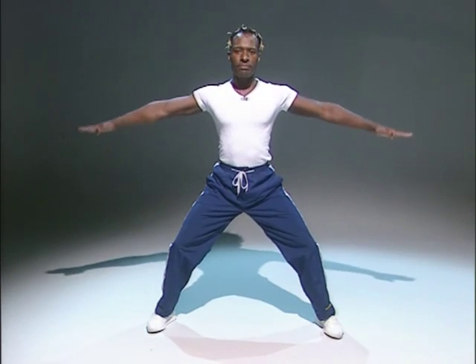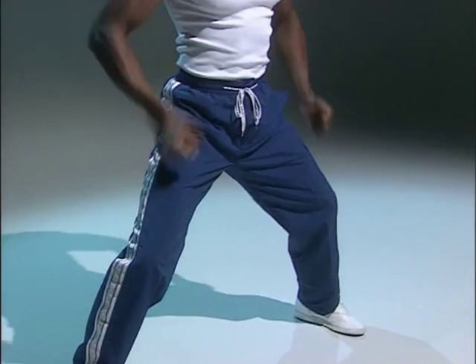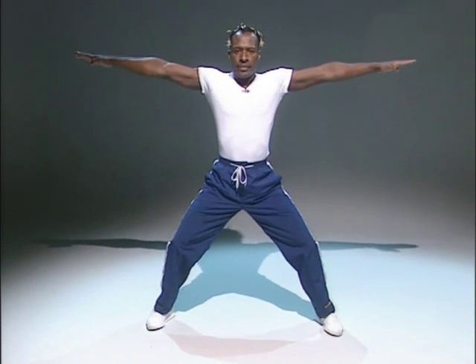Relax your arms by your side. Relax your shoulders. Take your arms up. Breathe in. And out. Your arms come up to shoulder level. Breathe in. And out. Breathe in. Lift. And out. Try and stretch your arms to either side. Breathe in. And out.